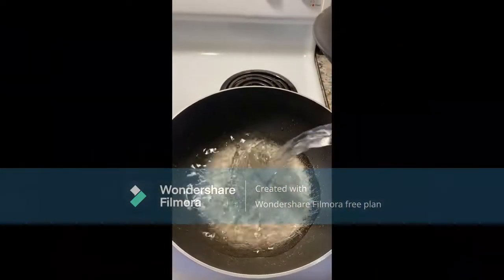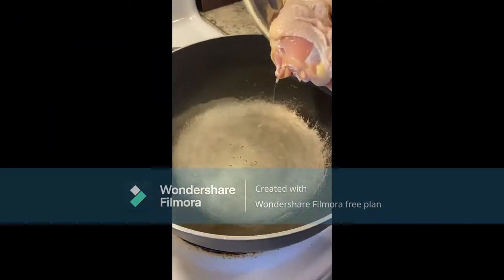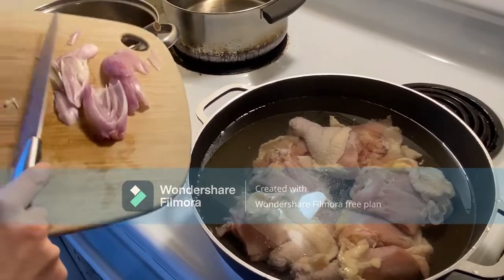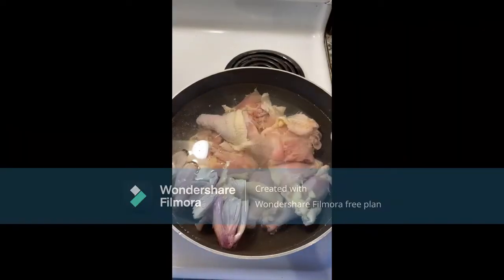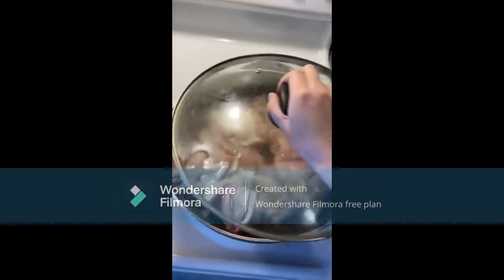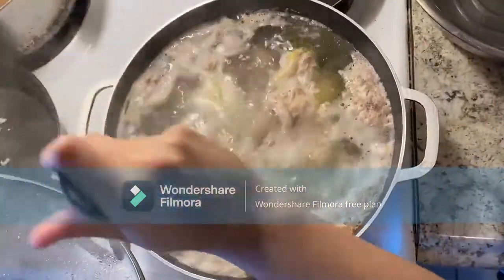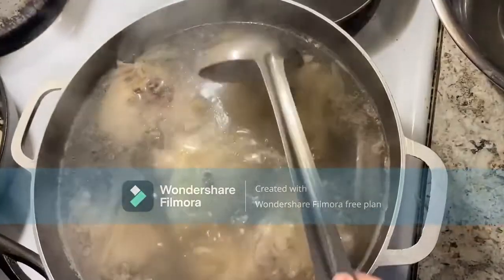Now we are going to start making the broth. One trick I've learned from my mom is to cook the chicken in cold water to fully cook it from inside out. Pour in about one liter of water or more, then place the chicken and scallions in, seasoning with some salt and MSG. Let the broth cook until the water boils — there will be some foam on the surface that you should scoop out along with the scallions. Then let it sit for about 30 minutes.